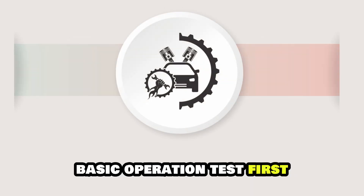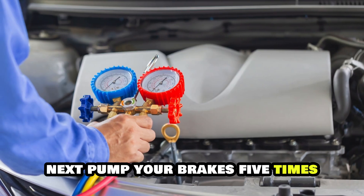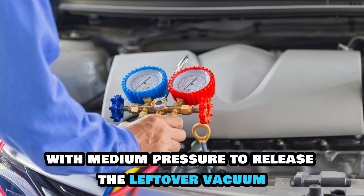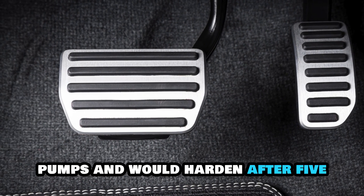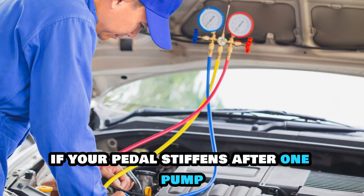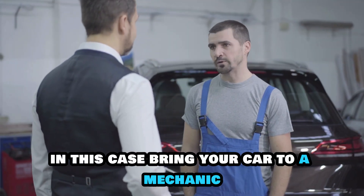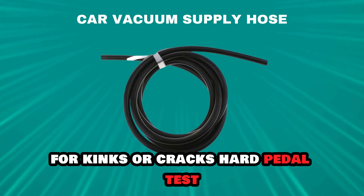Basic operation test. First, turn off your car's engine. Next, pump your brakes five times with medium pressure to release the leftover vacuum. Your pedal should stiffen after two pumps and would harden after five. There may be a vacuum leak if your pedal stiffens after one pump. In this case, bring your car to a mechanic who will inspect and fix the vacuum supply hose for kinks or cracks.